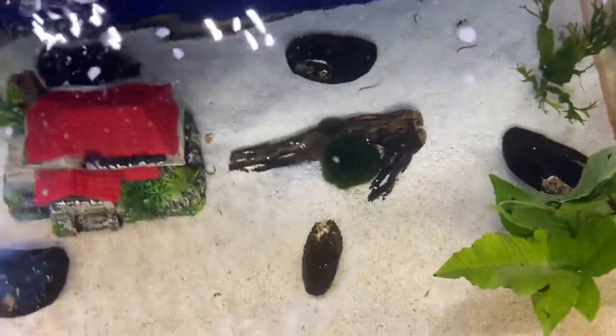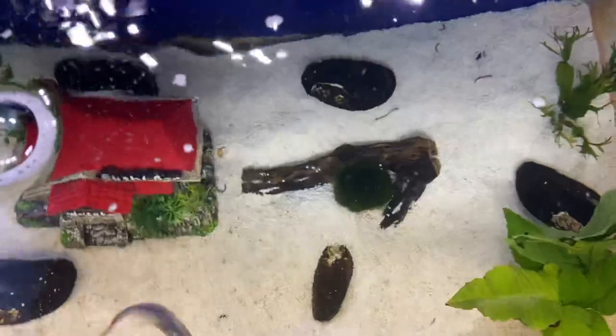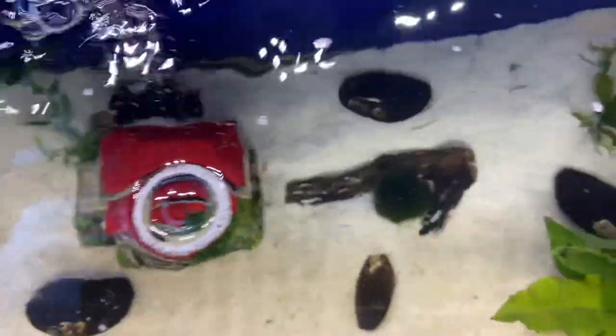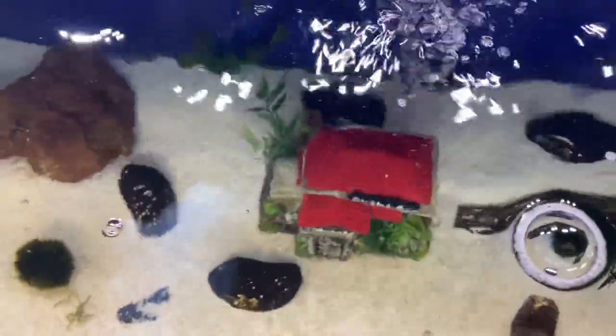Now that I've figured out how to keep them alive — you can see another one buried right there, you can see part of the shell — what I'm going to do is introduce the ear taint probably in the next week or so, and see if we can get these pearls started.